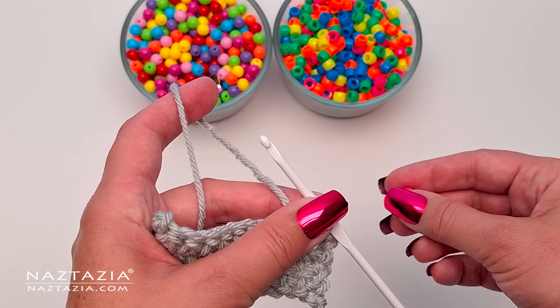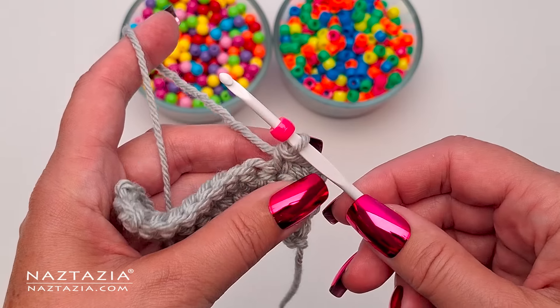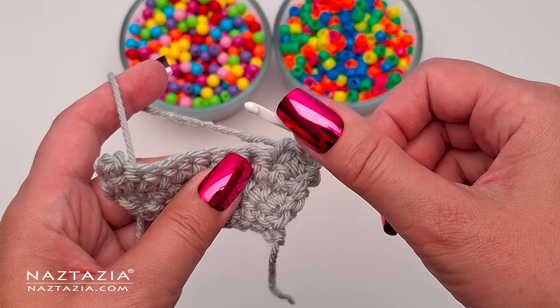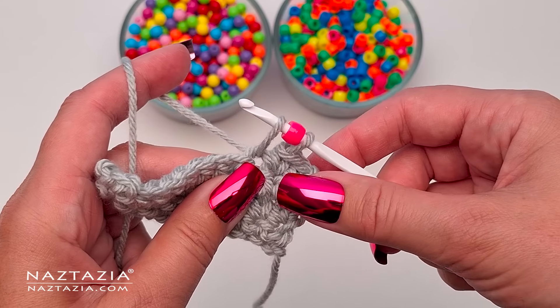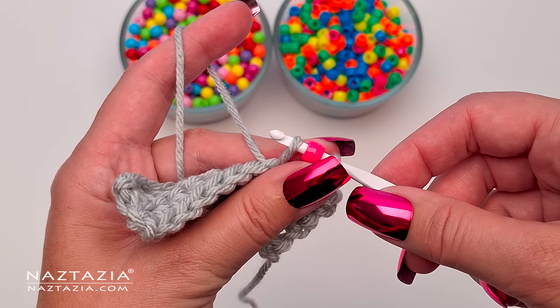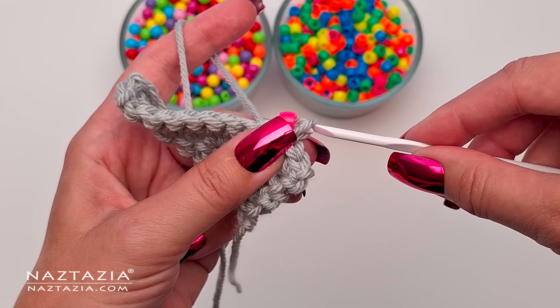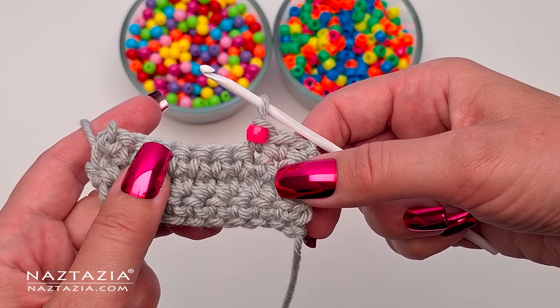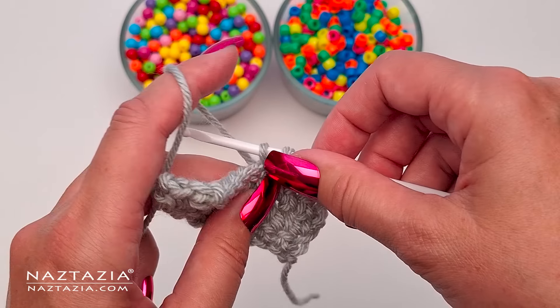The first method consists of using a crochet hook and yarn that can accommodate the bead, and the bead can easily be placed on the crochet hook one at a time as one crochets. This method is probably the easiest, as beads can be placed without having to figure out how many beads need to be placed on the yarn first, which I show in method three. Any type of stitch can be made with the bead.